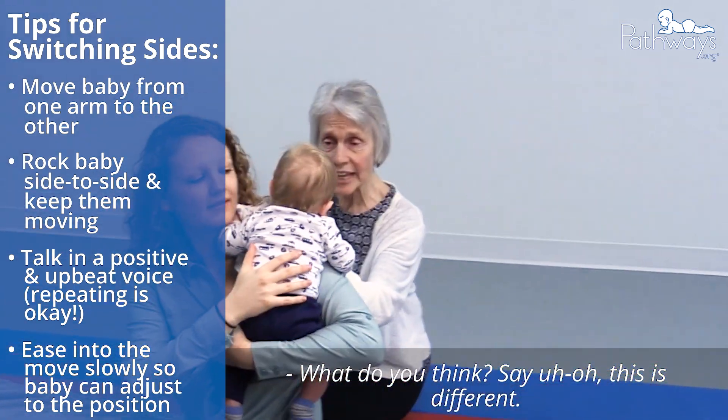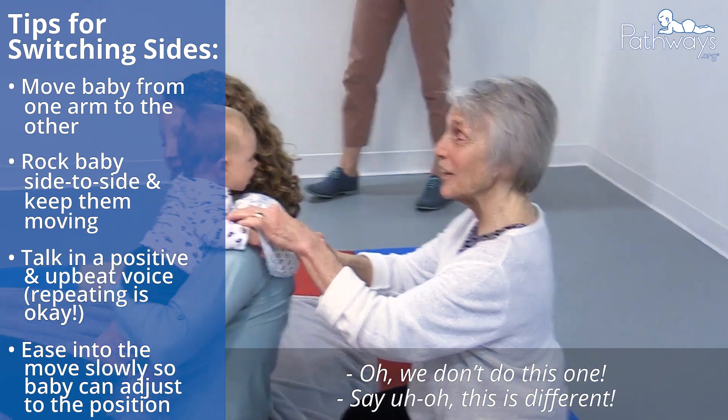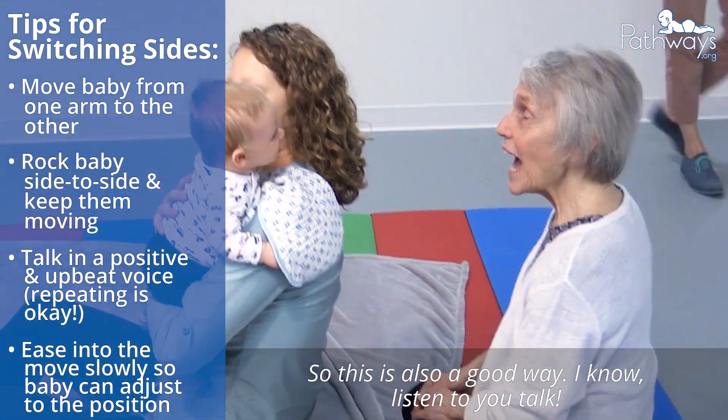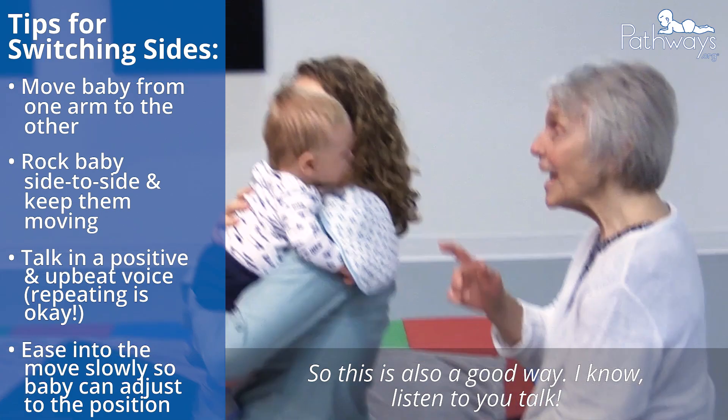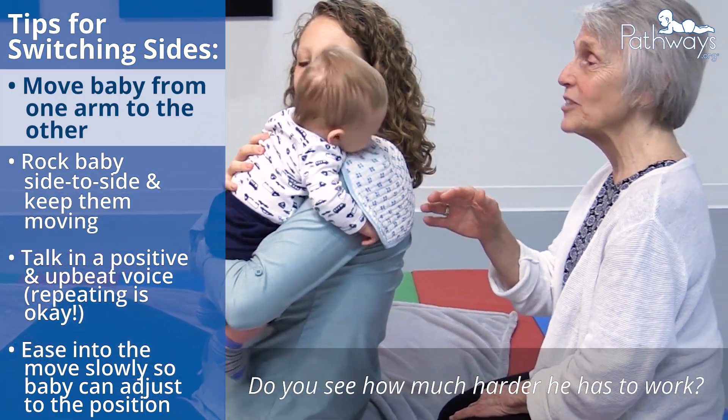What do you think? Say, uh-oh, this is different. So this is also a good way. Listen to you talk. And he's not used to doing this side for himself. Can you see how much higher he has to work?